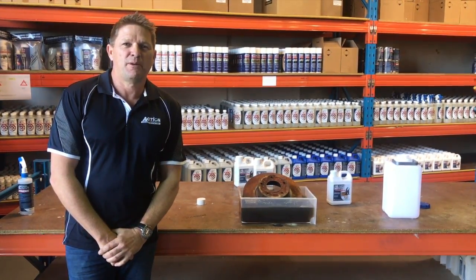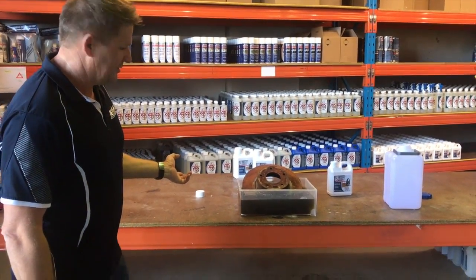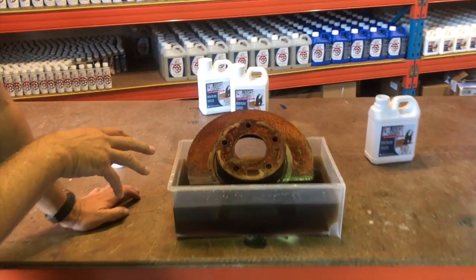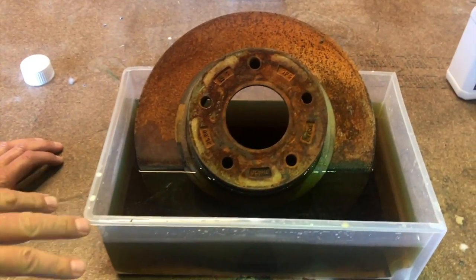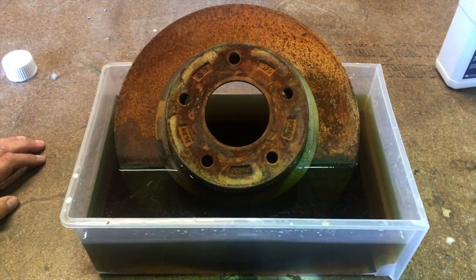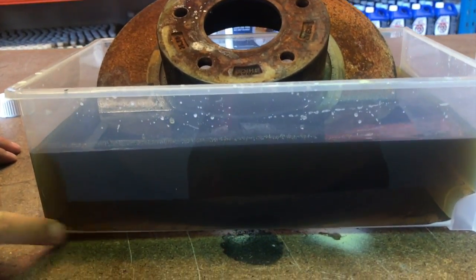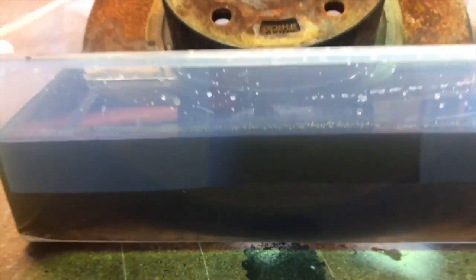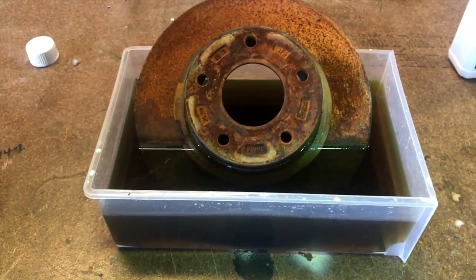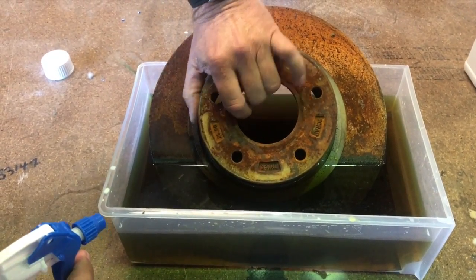It's the next day at the Rust Bucket demonstration. As you can see, there's been some changes. The actual rust removal process with Rust Bucket is called chelation, and you'll see that the rust colour has gone into the water. You'll also see at the bottom of the container we've got pieces of rust that have been taken off. I'll take it out of the solution now, and I've got some water here in a spray bottle just to show you exactly what it's done.